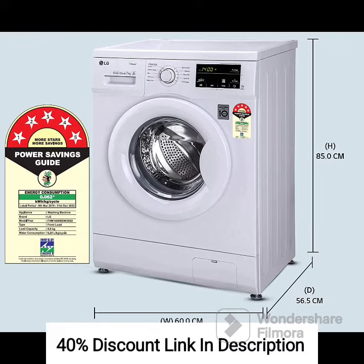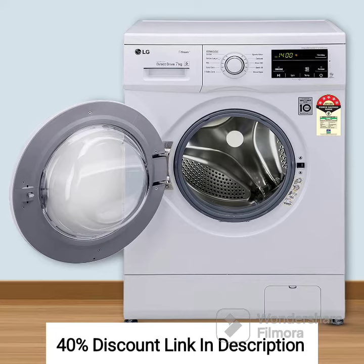Six Motion Direct Drive Technology: The six motion direct drive technology provides various drum movements for different types of fabric. It ensures gentle yet thorough cleaning, reducing wear and tear on your clothes.